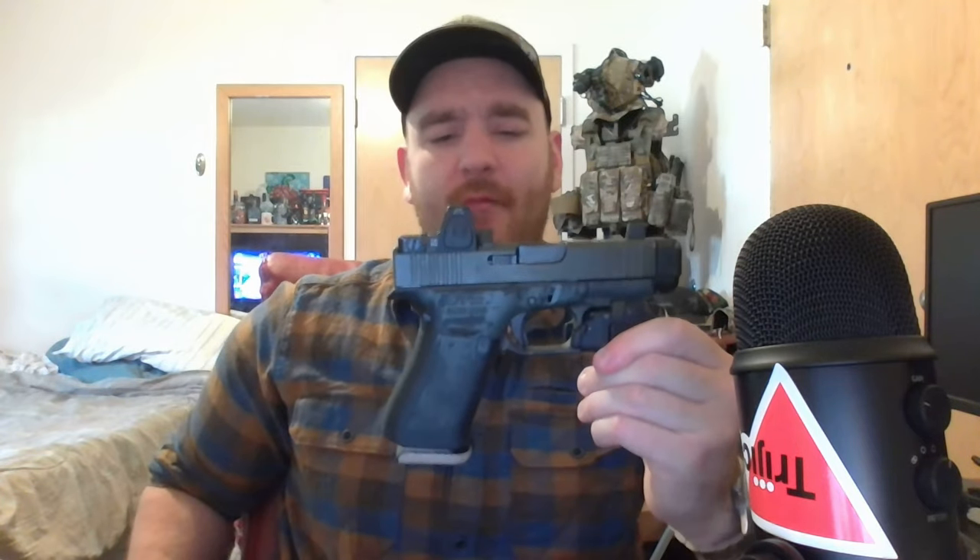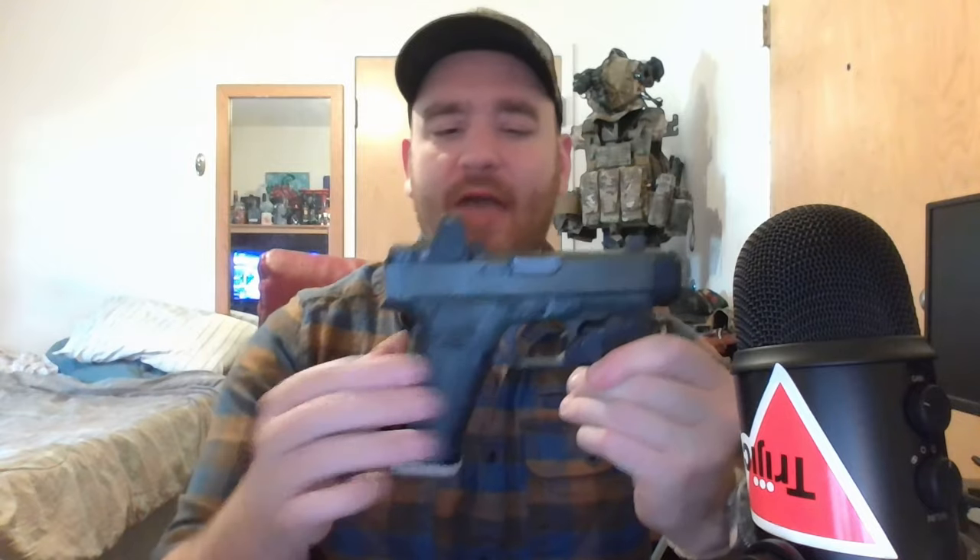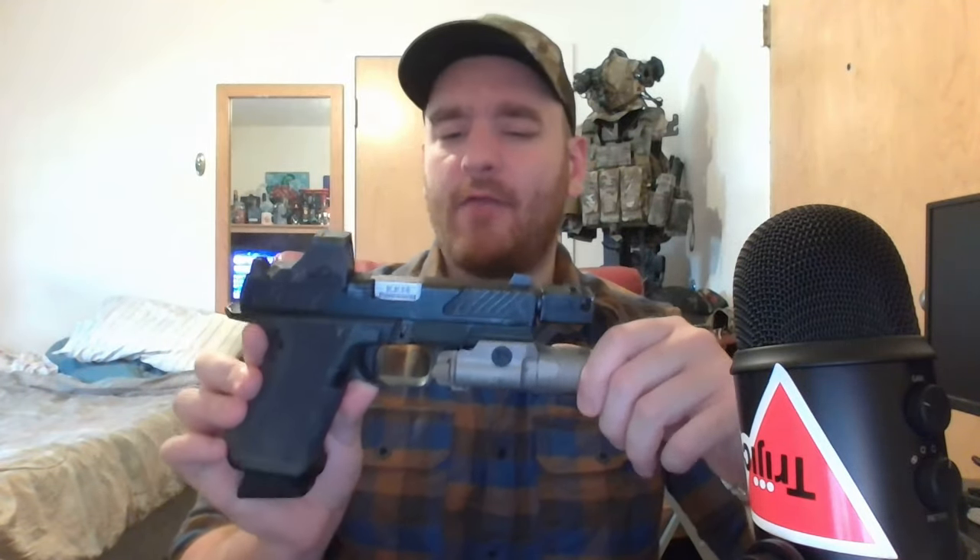This 43X has a comp, a light, and a dot — kind of like a mini Roland build. I try to keep my firearms fairly stock, but a lot of people on r/GlockMod, Instagram, or Facebook enjoy purchasing a Glock and immediately dumping a lot of money into it. By the time you finish modifying your Glock 19, you really do have a completely different firearm.